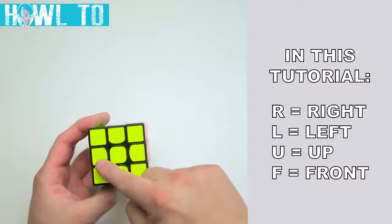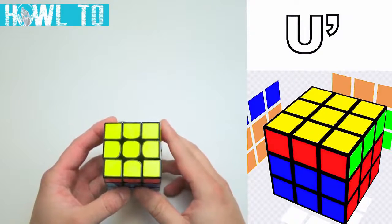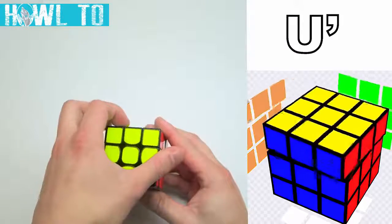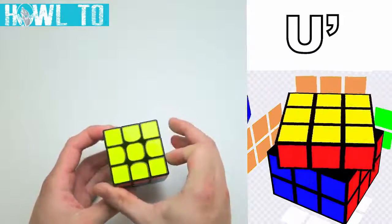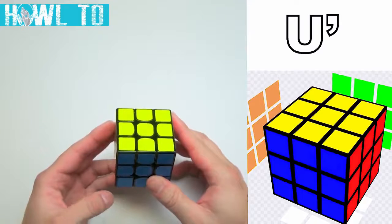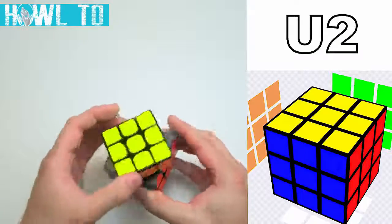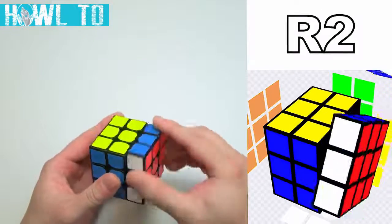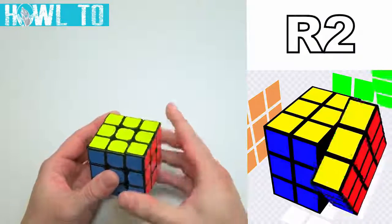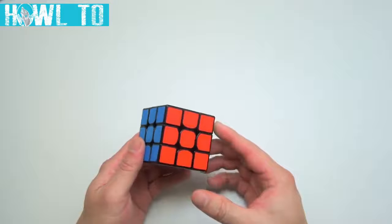A U would instruct us to turn the upper side clockwise once. A letter followed by a prime symbol means a counter-clockwise turn, so a U' would instruct us to turn the upper side counter-clockwise once. If you did a U and then a U', the cube would return to its original state because the U' undoes the U. Double turns are notated with a 2 following the letter, so an R2 denotes a double turn on the right face, and doing another R2 returns the cube to its original state. Direction does not matter for double turns, as turning a side clockwise twice is the same as turning it counter-clockwise twice.